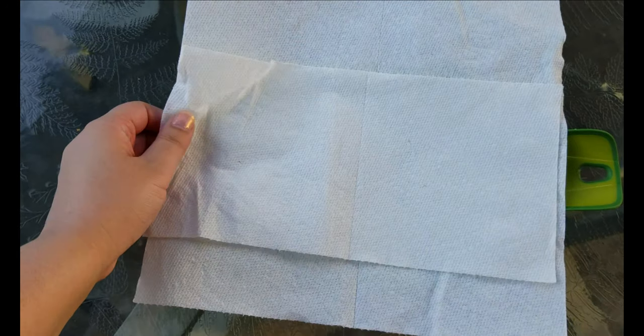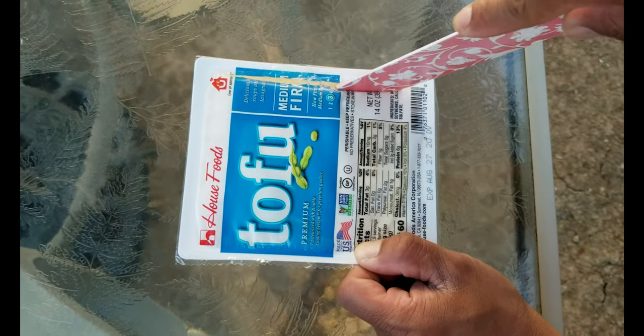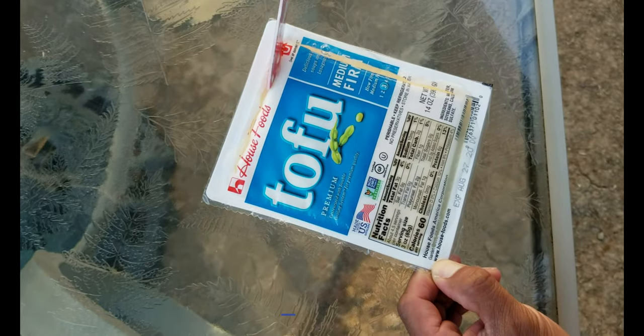First, let's dry out the tofu. You'll want to use medium firm tofu for this recipe. Place paper towel on a tray or a plate. Then cut open the tofu package and drain out the excess liquid.